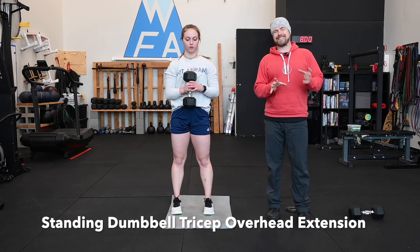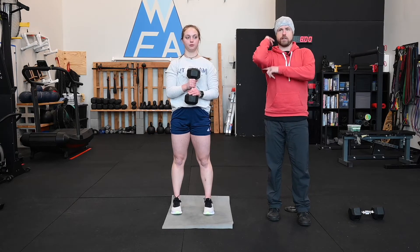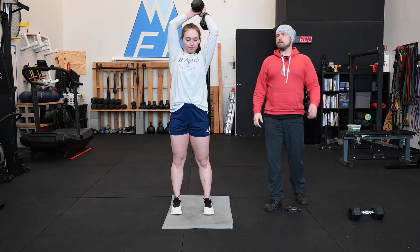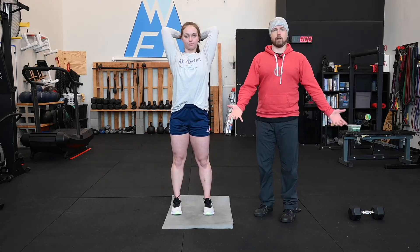This is our overhead standing dumbbell triceps extension. Tricep extension is literally just making your arm do that via the strength of the tricep on the back of the arm. Susan's going to bring the dumbbell behind her head with her elbows bent, and she's going to press the dumbbell up to the ceiling.